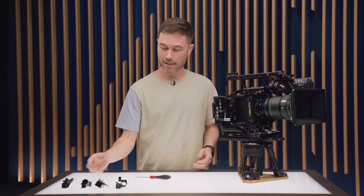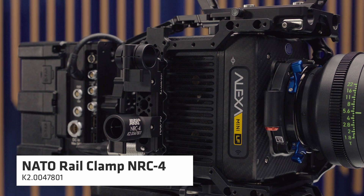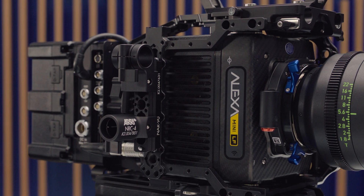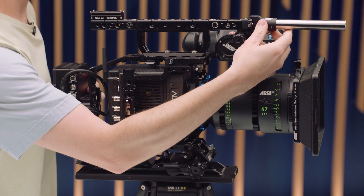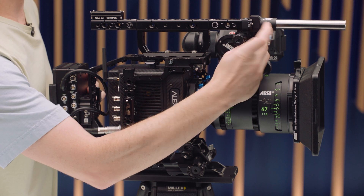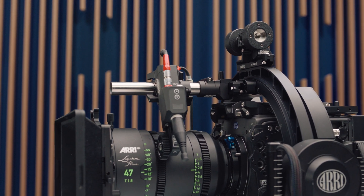NRC3 will be coming at a later date. The NRC4 is also a rod clamp, but the orientation of the rod relative to the NATO Rail is different. This — which our engineering team hilariously call the unicorn rod clamp — is designed for mounting a rod centred at the top of the camera. That's really useful if you're in a stabilizer or a Trinity and want centred lens motors so the balance is more centred and not out at the extremities of the camera.